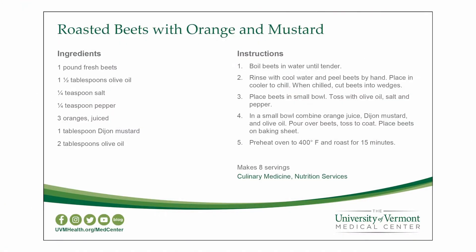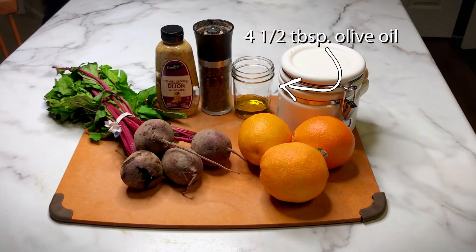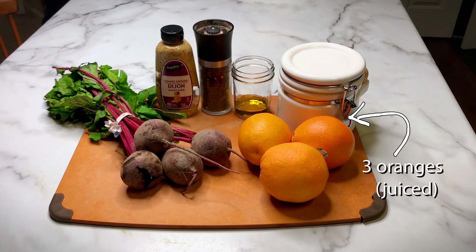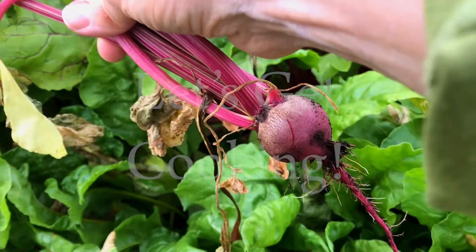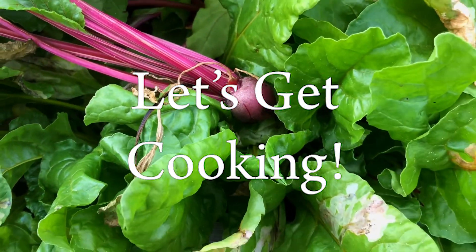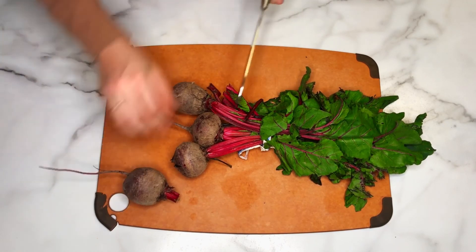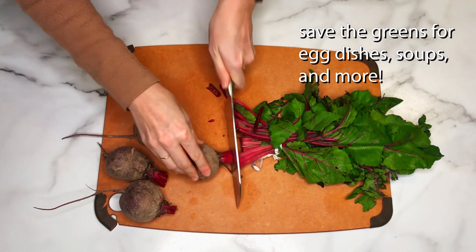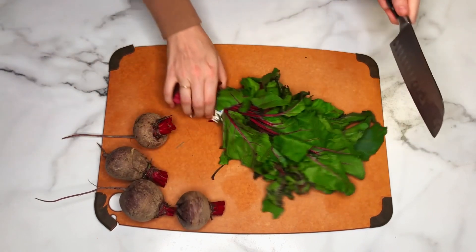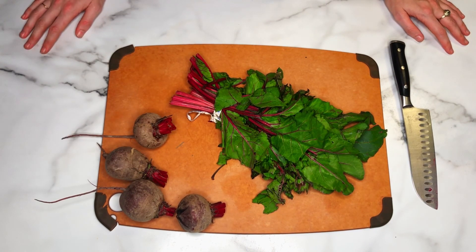Today we're going to be roasting beets with orange and mustard. You'll need about two pounds of beets, four and a half tablespoons of olive oil total, three oranges which we'll end up juicing, some salt and pepper, and some Dijon mustard. First, we can top our beet greens, but don't throw them away — you can sauté them for omelets, soups, or really anything else you would normally add greens to. Even just by themselves, sautéed with olive oil, garlic, onion, and salt, they make a nice, easy, quick snack.